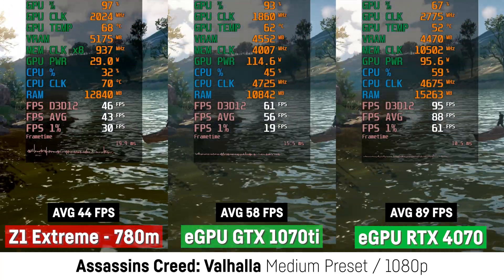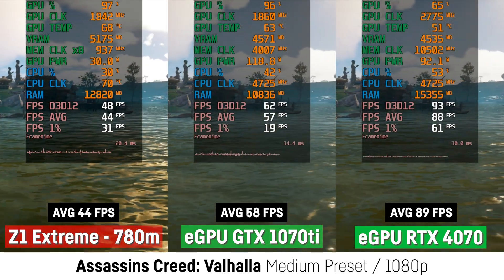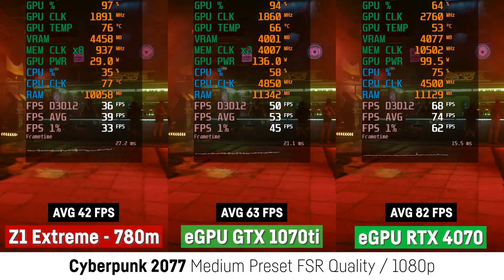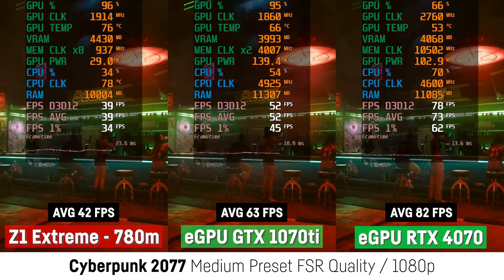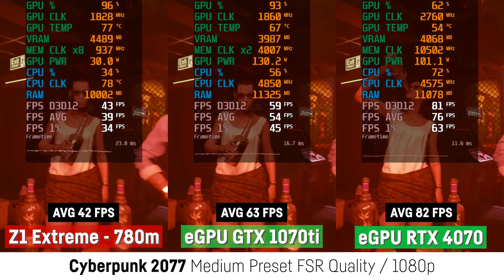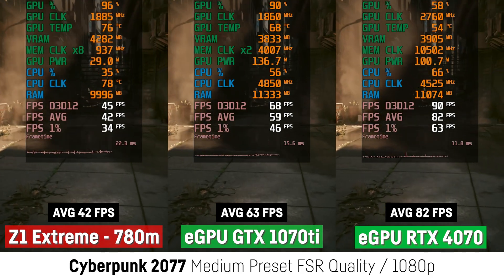The RTX 4070 was kinda bored with only around 60-70% usage and a power draw of only 90 Watt, while it still seemed to be running at its full clock speed. In the Cyberpunk 2077 benchmark at medium settings with FSR on quality, I saw similar results regarding card utilization. The GTX 1070 Ti was exactly 50% faster than the LIX using the Radeon 780M with 63 FPS, while the RTX 4070 achieved around 95% more FPS with 82 FPS on average versus only 42 FPS for the LIX without the eGPU. The 1% lows seem to be fine in all three cases.